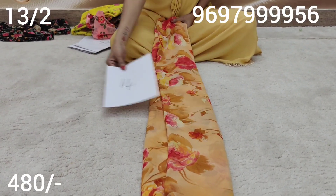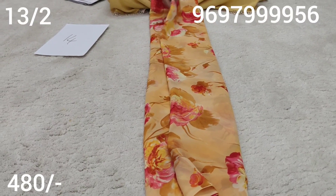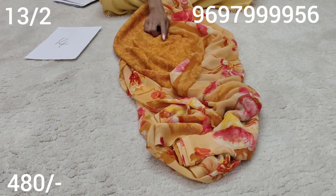Sari number 14. This is a light orange color, brick red and pink color combination. Sari number 14, this is a blouse in this style.